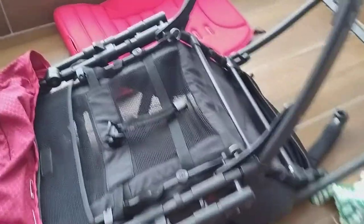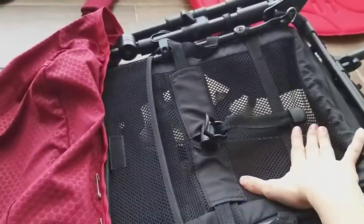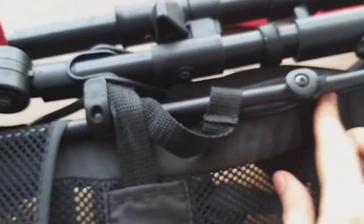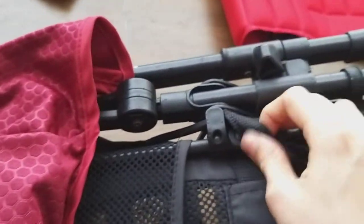I've turned this stroller upside down to show you that there is no way to remove the seat. You can see how they've screwed in the seat. This is one disadvantage of this Sweet Cherry Akira stroller — I prefer a stroller where you can remove the entire cover and seat to wash it. It's all screwed in, so it's impossible to remove the base of the seat.